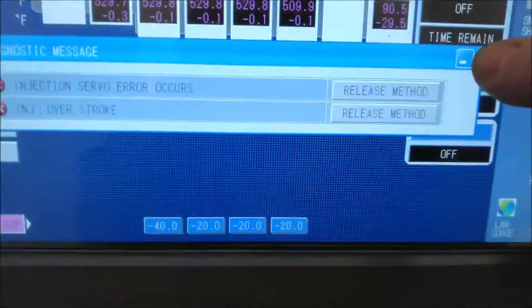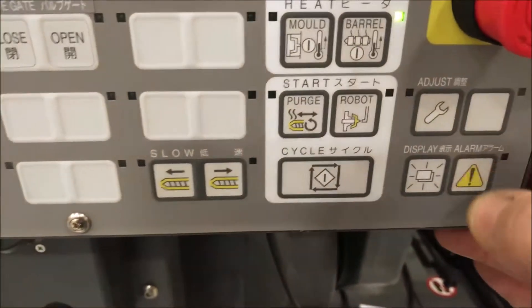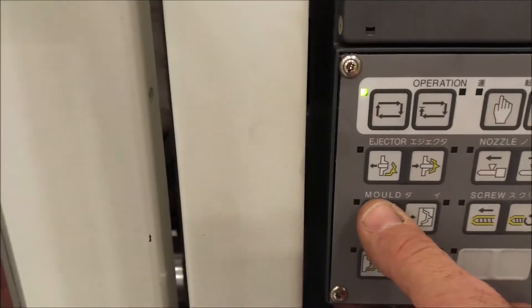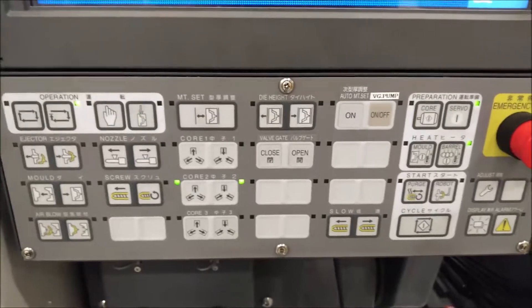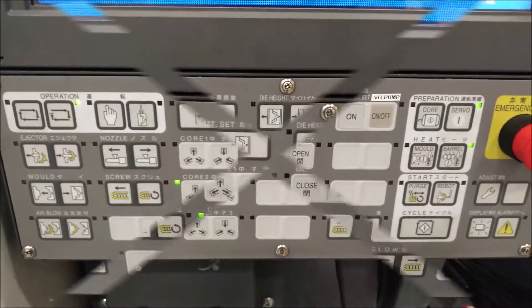It doesn't want to activate the servo. Let's clear this, clear the alarm, activate the servo, and we're going to open the mold. It does not want to open. All right, that's the shortcut — now we're going to have to do it the long way.